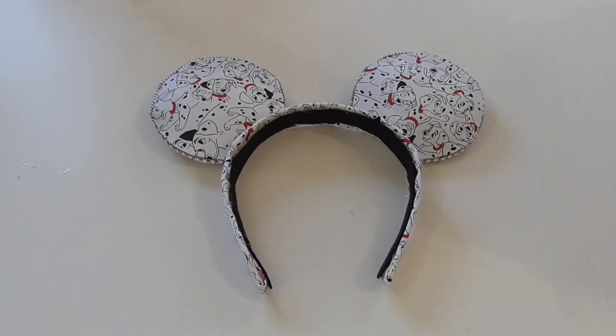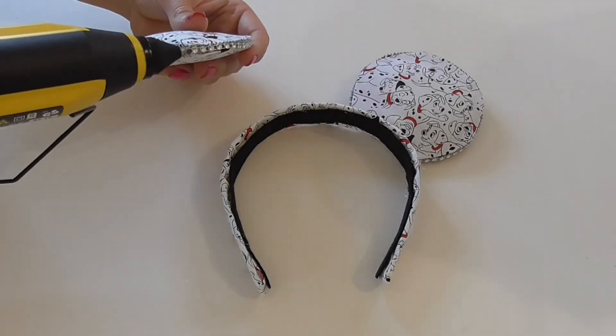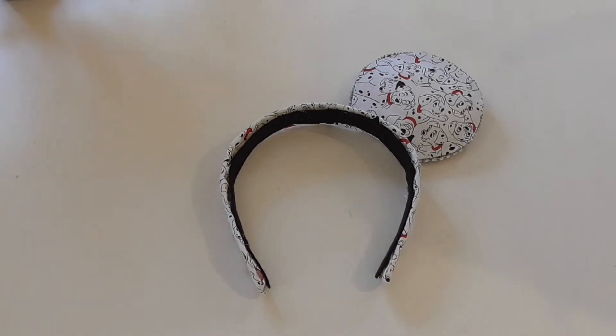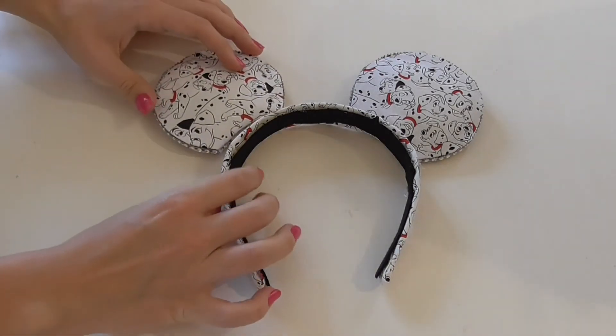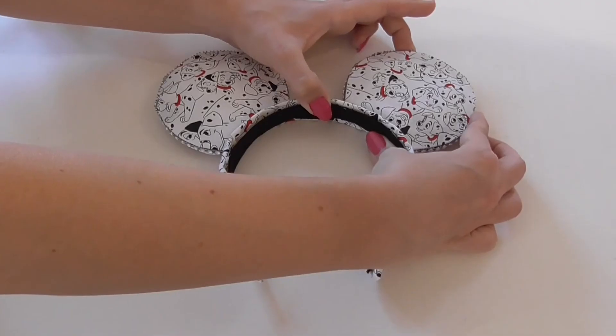Now it's going to start becoming our Disney ears. What we need to do is glue gun the ears on, then just push them down, make sure they are set, and they're starting to come together. Looking so cute!